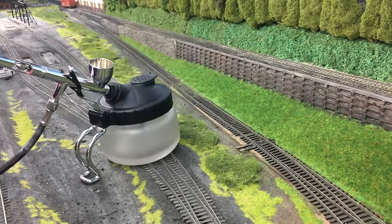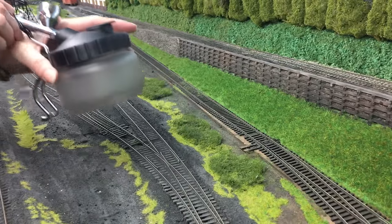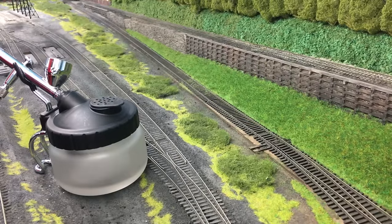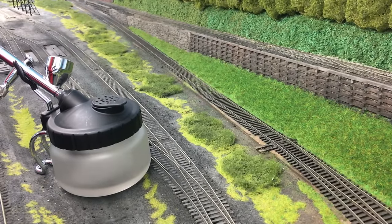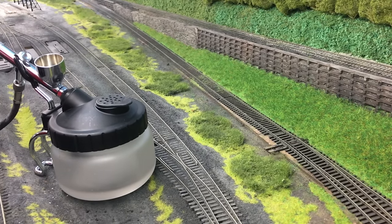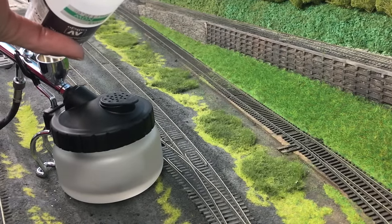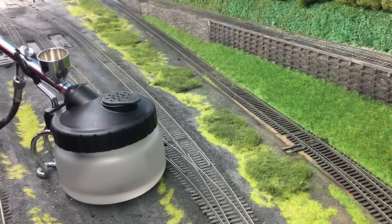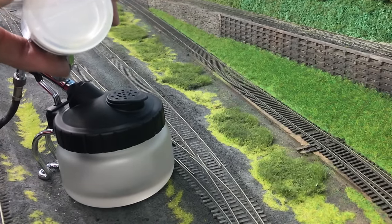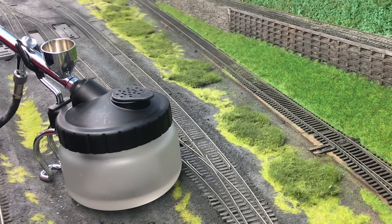I've got the airbrush in the cleaner here. First in is going to be 20 drops of thinner and 10 drops of flow improver. So that's 20 drops of thinner and 10 drops of flow improver.